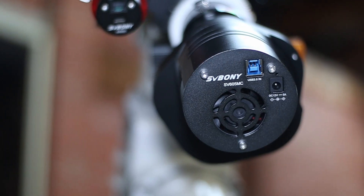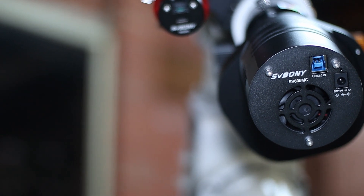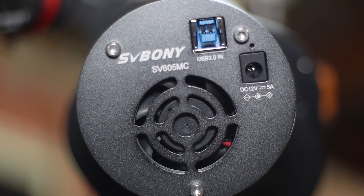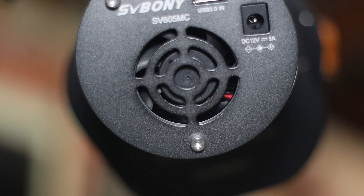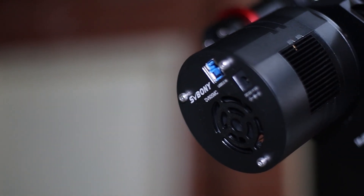This is my first mono-cooled camera by SV Bony. I've been lucky enough to get my hands on it, and in this video I'll tell you my thoughts about what I think of this. I'll highlight both the positives and negatives, and perhaps help you make a decision if you are thinking whether to buy this or not.